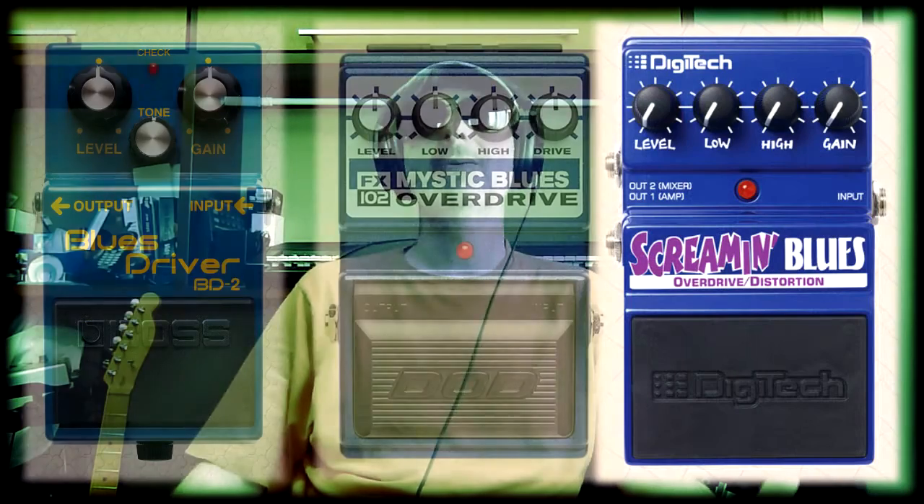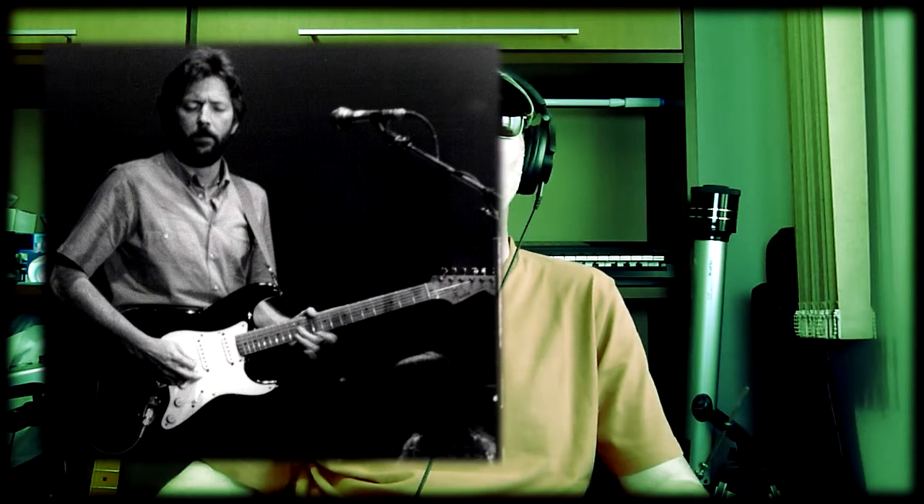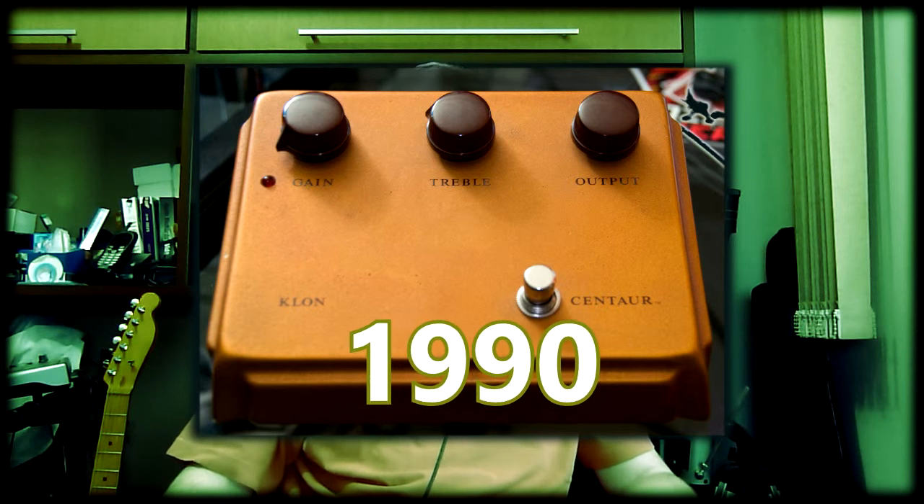Let's go back to the overdrives. It is also interesting to remember the pedals that have the word 'blues' in their names and can be classified generically as overdrives: the Boss Blues Driver, the Digitech Screaming Blues, the DOD Mystic Blues, the MXR Blue Box, the Marshall Blues Breaker — which recreates the sound of a 1960s Marshall amplifier and whose name comes from one of Clapton's bands. And I cannot finish without mentioning the rare and expensive 1990 Klon Centaur, a handmade overdrive much appreciated for adding drive without changing tone — the famous 'transparency' — considered by many guitar players the holy grail of this category.